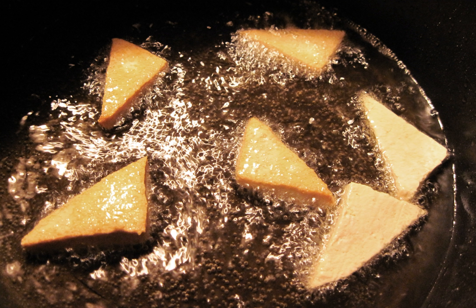Shallow frying is an oil-based cooking technique. It is typically used to prepare portion-sized cuts of meat and fish, and patties such as fritters. Shallow frying can also be used to cook vegetables.